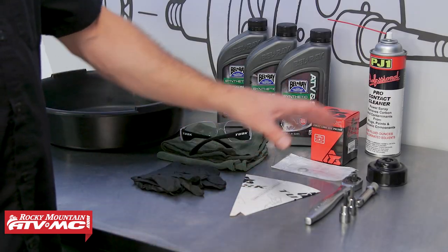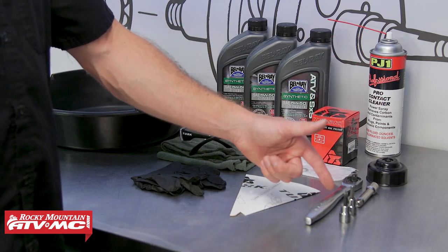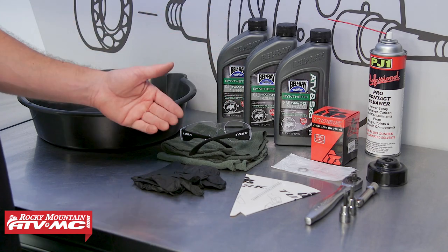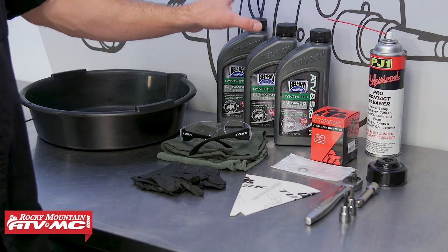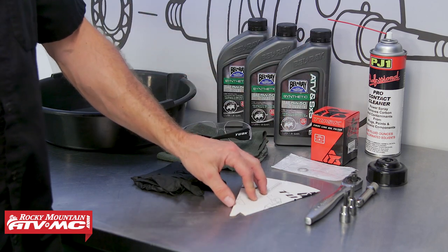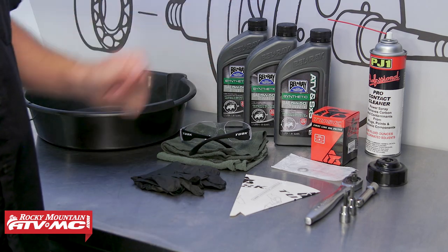To do this job, we're gonna be using some common hand tools, including a six millimeter Allen key, T40 Torx bit, an oil filter wrench, safety glasses, rags, rubber gloves, and a drain pan. We also have our Tusk four-stroke oil change kit, which comes with your choice of oil, an oil filter, crush washer, and a paper funnel. We're also using some contact cleaner to help clean things up when we're done.